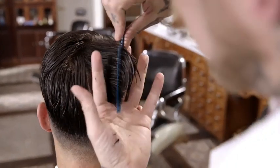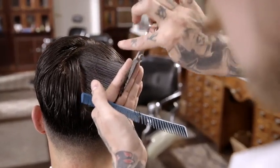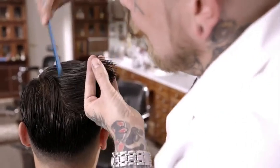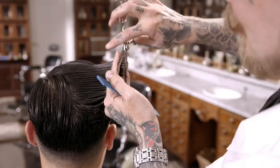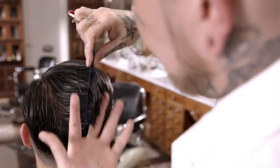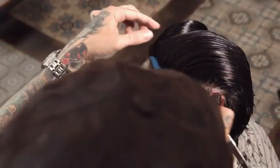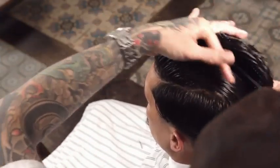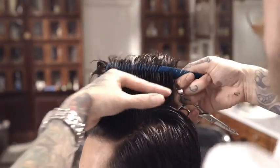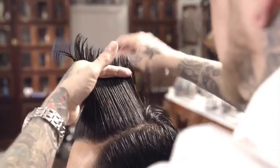Continue to blend the crown vertically to remove weight. Cut the top vertically using the established length in the crown as your guide, increasing length towards the front. With this as your guide, converge all hair that will reach to blend the top with the sides.